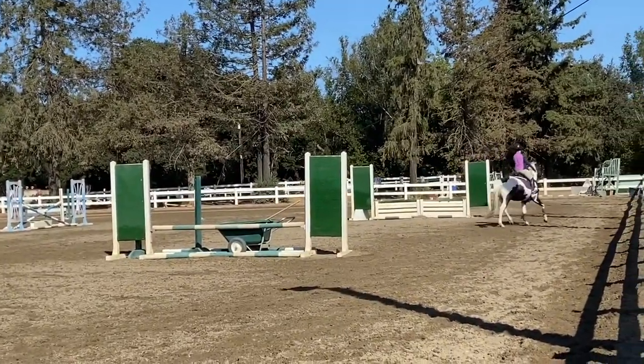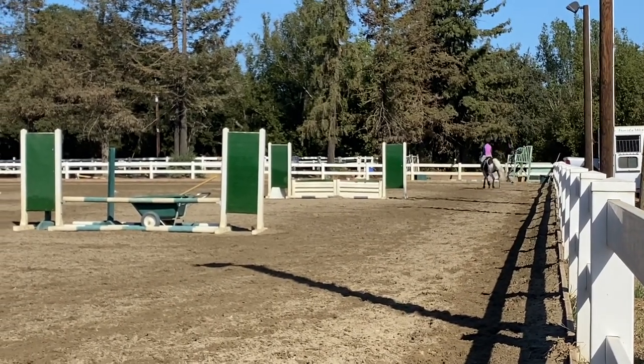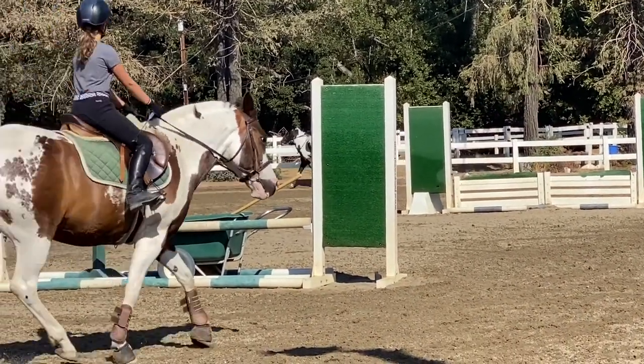You can show me you can use your posting, your elbow, and your seat in a better outline. Then maybe I'll consider it. But I care very little if her head goes down and you don't do it correctly.